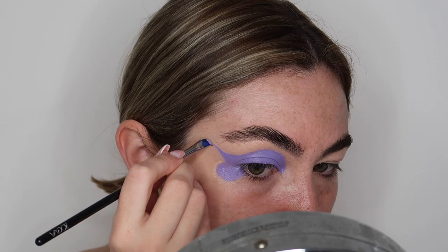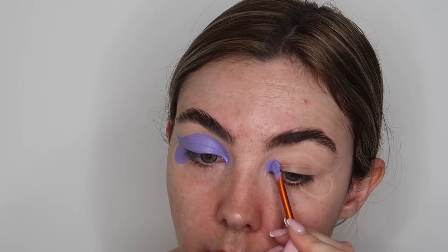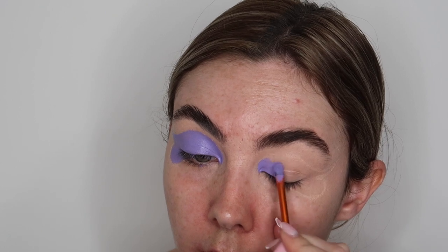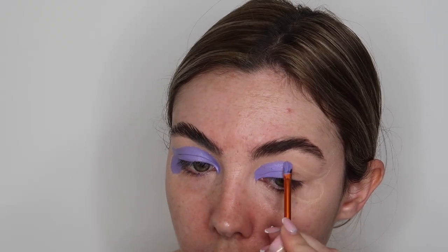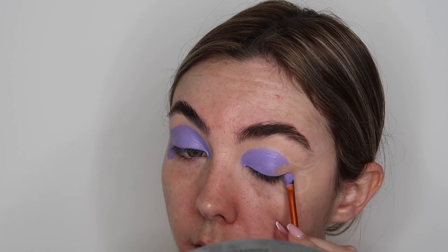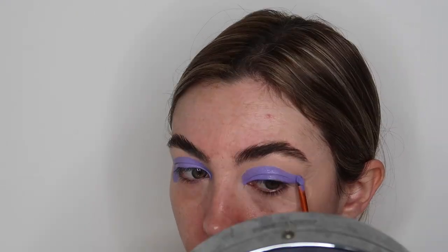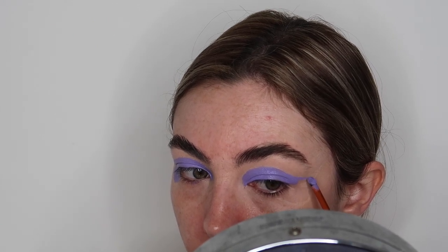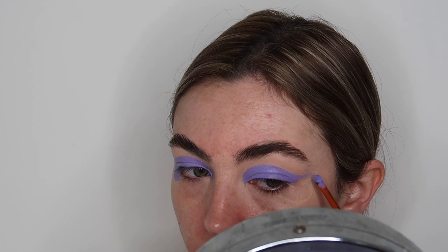Taking a winged liner brush, I'm just going to extend out one of the parts of the butterfly wing. I really didn't need to do that because I ended up going over it with black anyway, so there was literally no point. But if I were to do this again, I'd probably make this part a little bit thicker so you could see the purple a little bit more. It still turned out really pretty in the end and I was really happy with the shape.